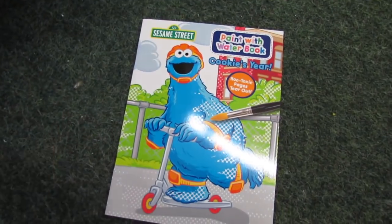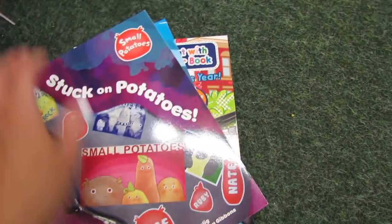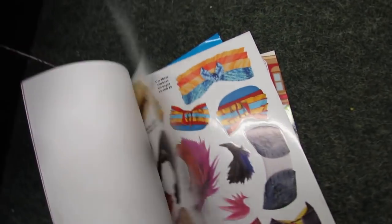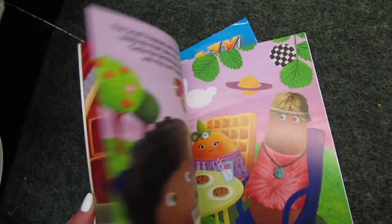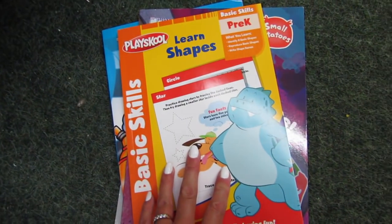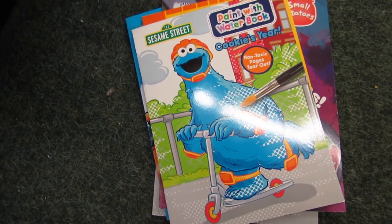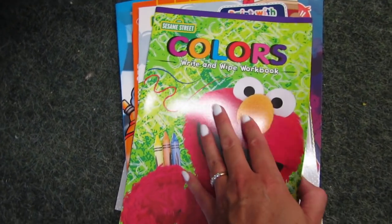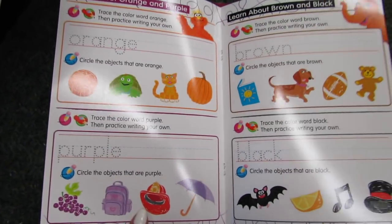There's a paint with water book — I think these are still activity books. There's one called Stuck on Potatoes that has stickers where you can decorate the potatoes, which looks fun and cute. They also have some pre-K workbooks, Sesame Street colors, and a write-and-wipe workbook — I really love that concept.